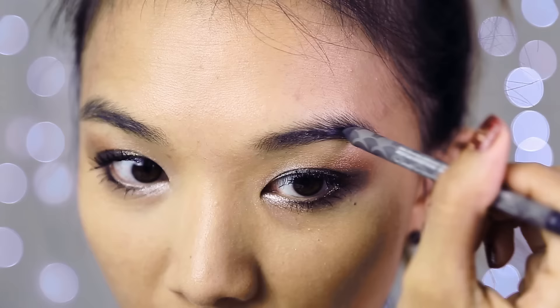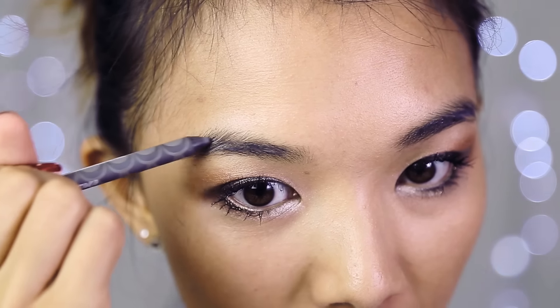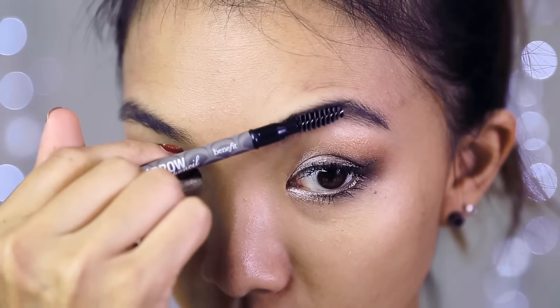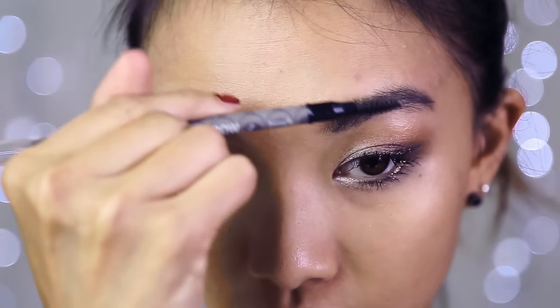I'm using Instant Brow Pencil from Benefit to fill in my brows. I have pretty thick brows but I'm not really drawing them in — I'm just filling in the gaps using really light strokes so it looks like hair. I'm going to use a spoolie to blend it all in. My eyebrows are like super gigantic right now.